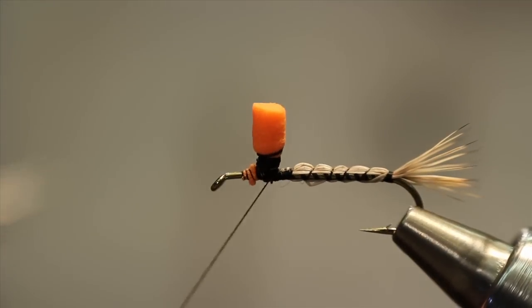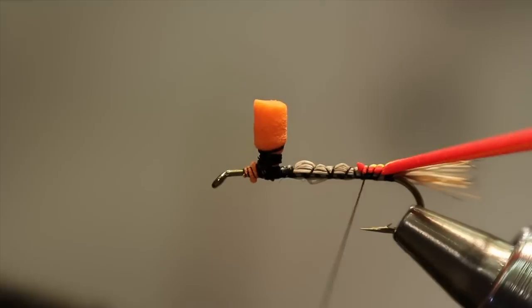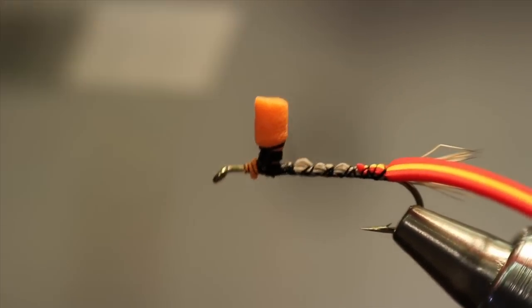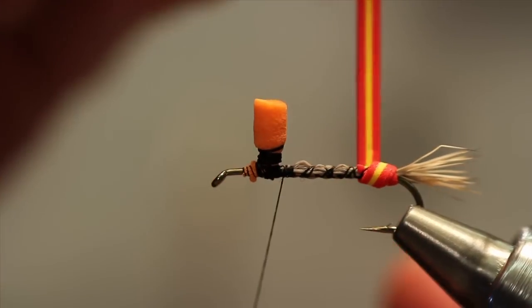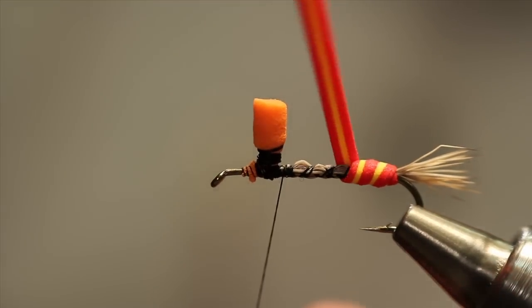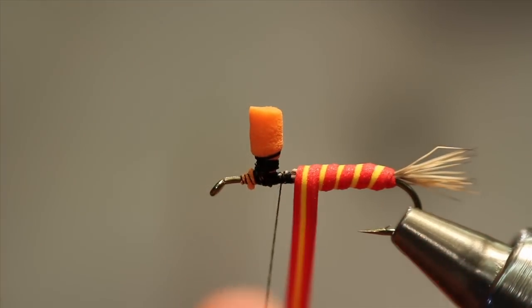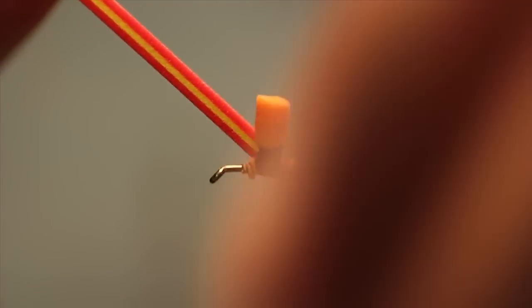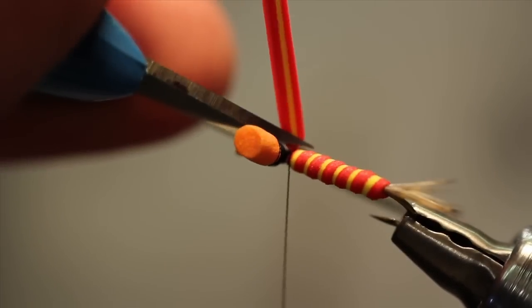That thread base is to reinforce the post and to wrap the hackle around. Then we're going to take our laminated foam, bevel it and taper it, and tie in that little tapered portion — that helps get a slight taper to this body. As we wrap the foam, we'll adjust the color segments so we get that nice variegated effect, wrapping just snug enough so the edges smooth out. We don't want to leave edges but we also don't want to compress the foam and lose the floatability — the advantage of tying with a foam body.